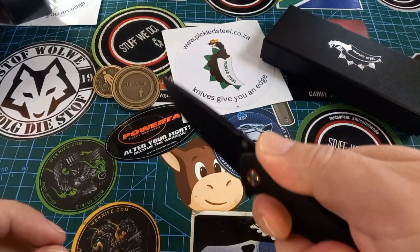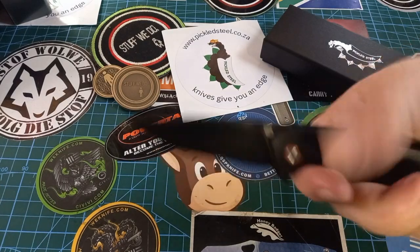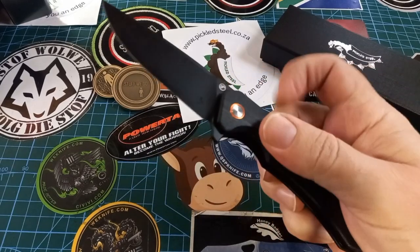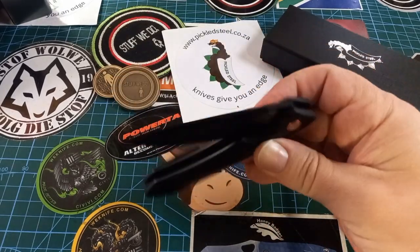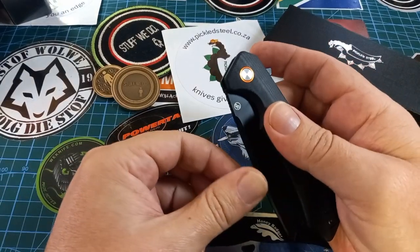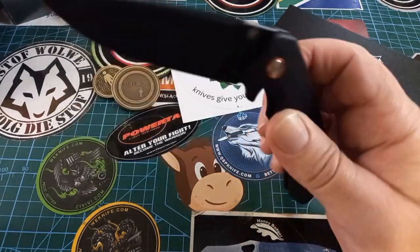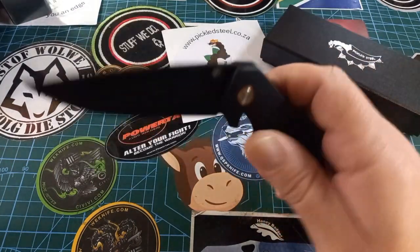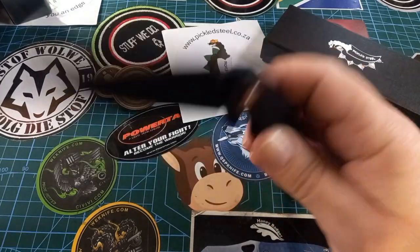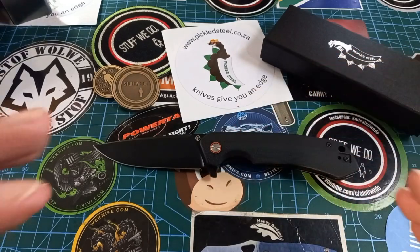If you hold it like that, you're pretty much centered with the tip. So this knife is wonderful for pretty much everything, and the action is fantastic. It sucks it back in beautifully. The detent and everything on this knife is fantastic — crisp and beautiful.